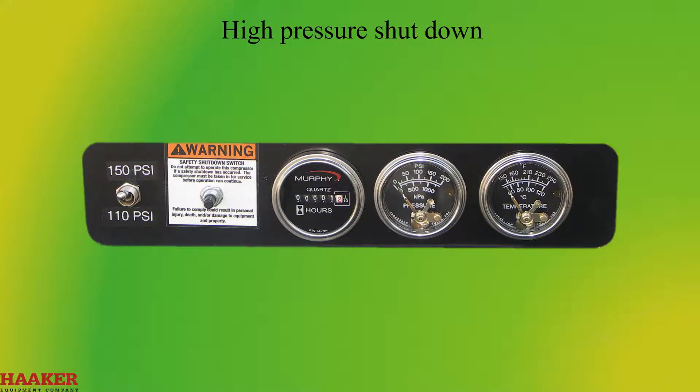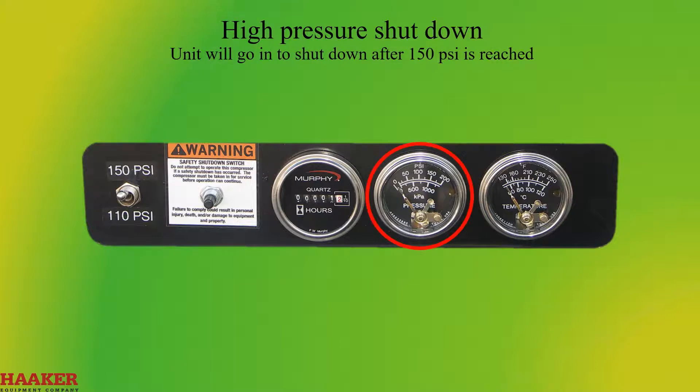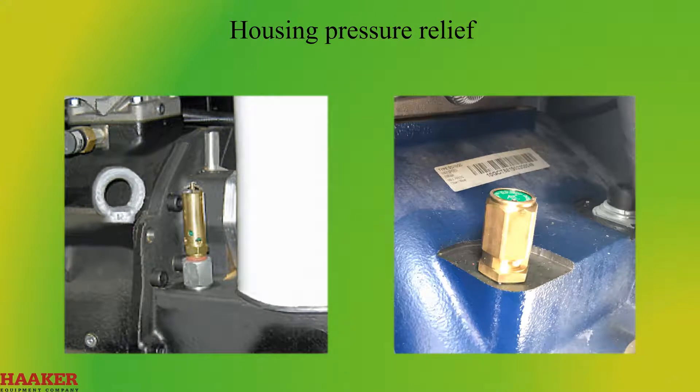High pressure shutdown: the unit will go into shutdown after 150 PSI is reached. Use the reset switch to restart after correcting the problem. A message will be displayed when a reset is required. The gauge is also the switch for this function. Housing pressure relief: opens at 175 PSI to protect the compressor; resets automatically when the problem is corrected.